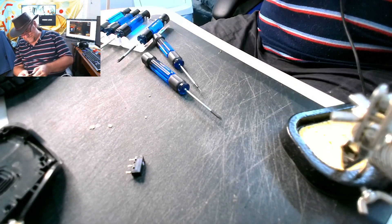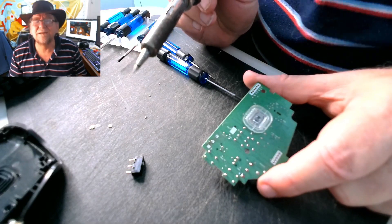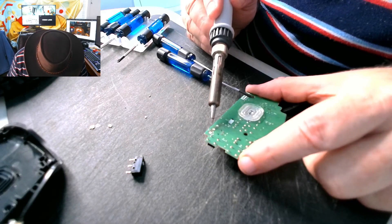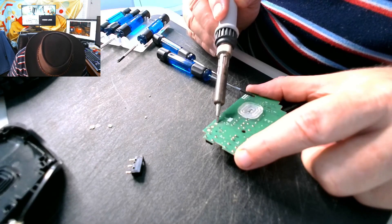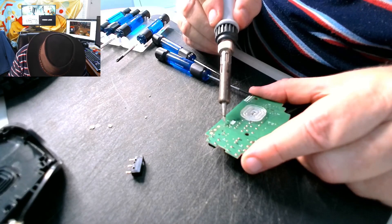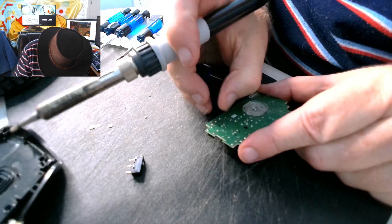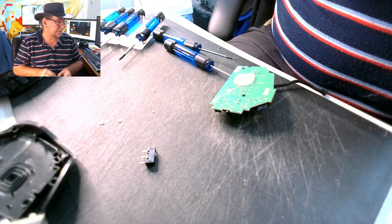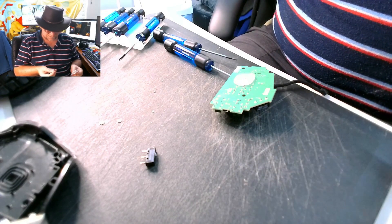Then you've got to try and clean it up a bit. I've got a new thing to put on it. If there's a short circuit somewhere, I dare say it'll turn up.